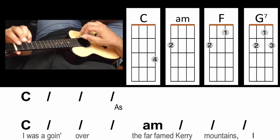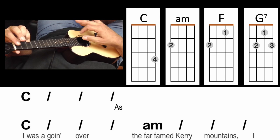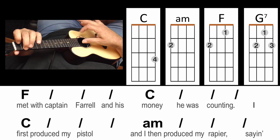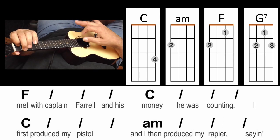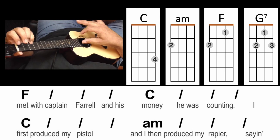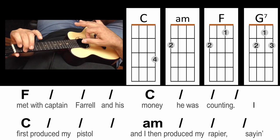And now we can play Whiskey in the Jar. Have fun. As I was going over the far-famed Cary Mountains, I met with Captain Farrell and the money he was counting. I first produced my pistol, and I then produced my rapier.